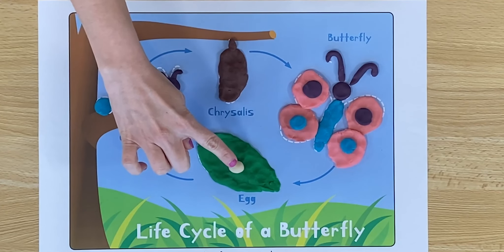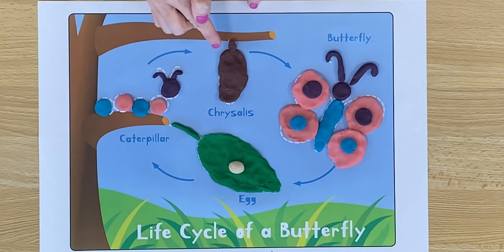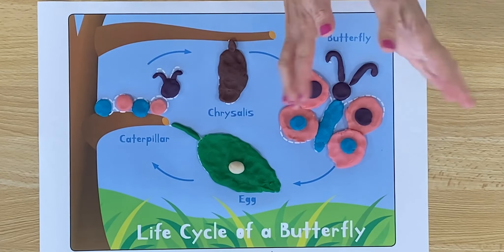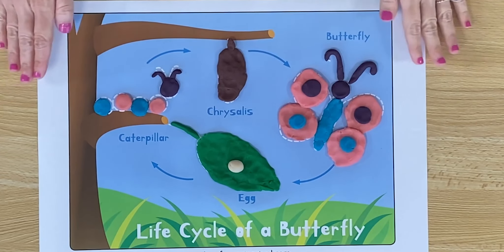It starts as an egg — say egg. Turns into a caterpillar — say caterpillar. Goes inside of a chrysalis — say chrysalis. And out pops a beautiful butterfly — say butterfly. Nice job today, Big Sprouts. You learned how a butterfly grows. Say: I know how a butterfly grows. Next time you go to the park, see if you can see some beautiful butterflies. See you next time.